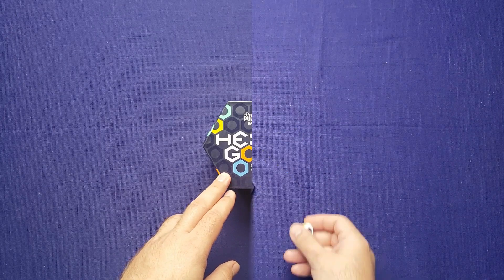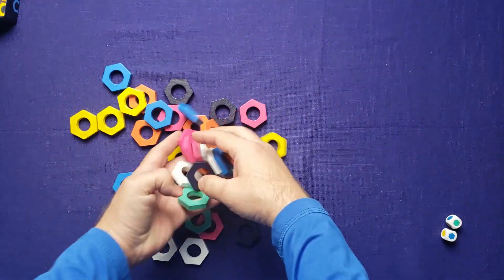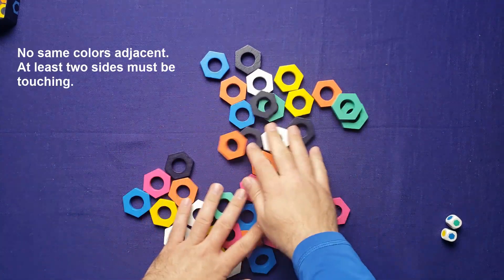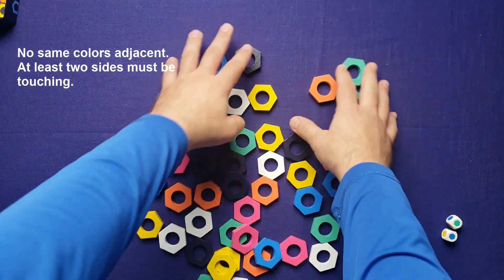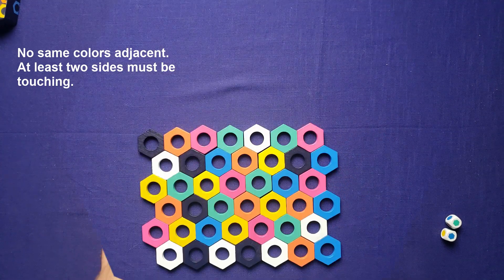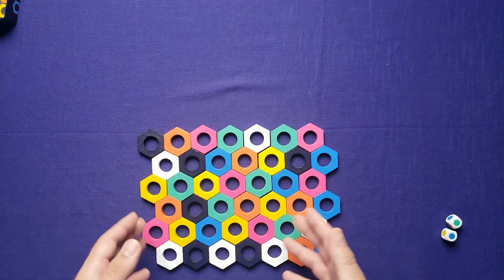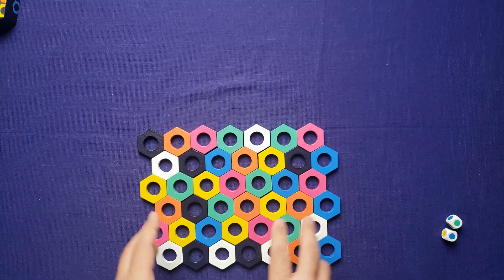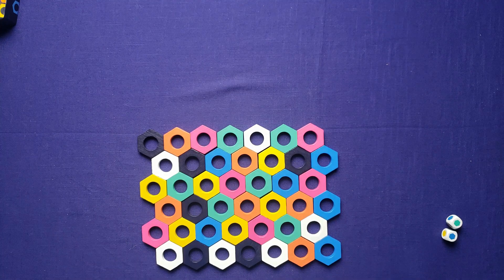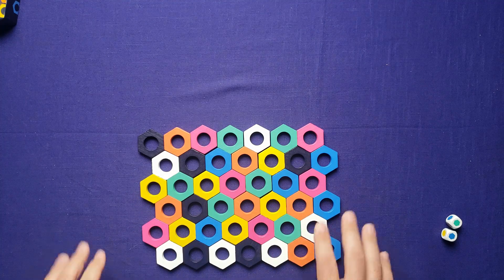For setup, you set the two dice aside for now and then arrange the hexagons. They've got to be all mixed up but none of the same color can be next to each other. You arrange them in a hex shape — I've arranged them in a rectangle pattern here, but it can be almost a circle or any kind of pattern. As you can see, none of these have the same color next to them, so we're ready to get started.